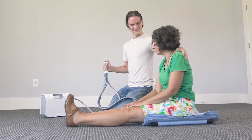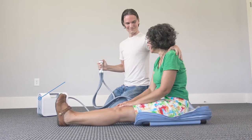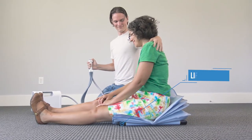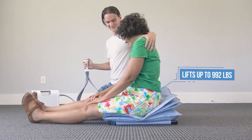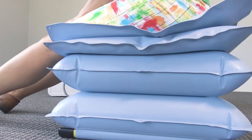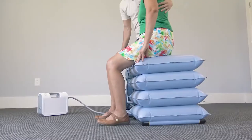Press and hold the number one on the control to begin inflating the lowest compartment. The first compartment will inflate fully until it becomes hard, at which point the compressor will stop operating. Continue with buttons two, three, and four until the patient has reached a height where you can aid them in standing.